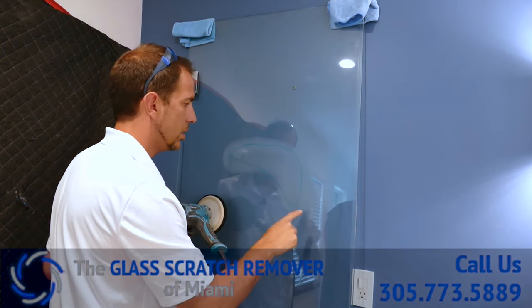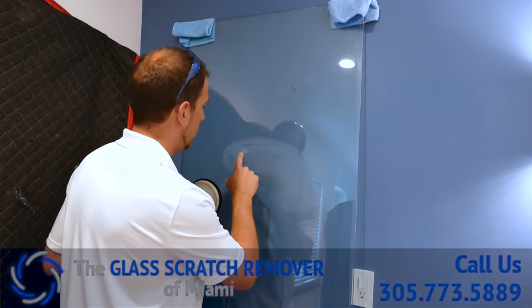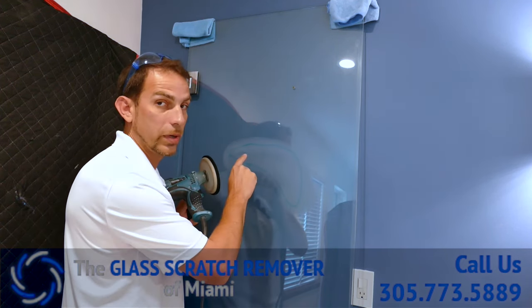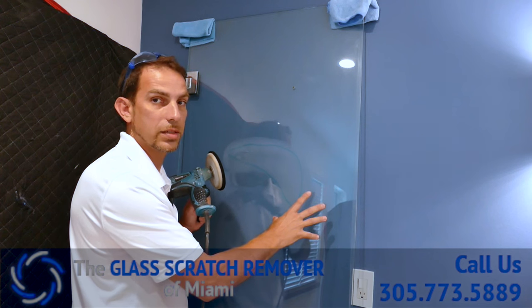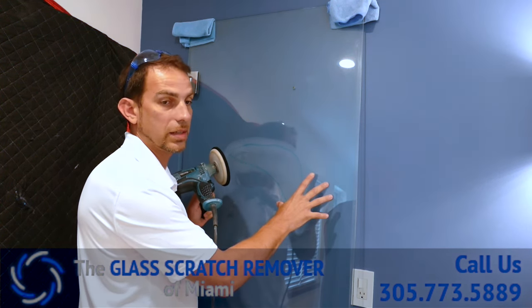As you can see, the haze is starting to come out and we've already reduced the scratch in this area. You can barely see it here, but in this area you can see it's the deepest. That's why this client brought us this panel — to fix it instead of replacing it.